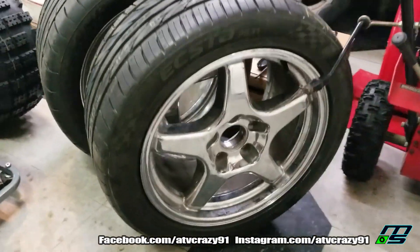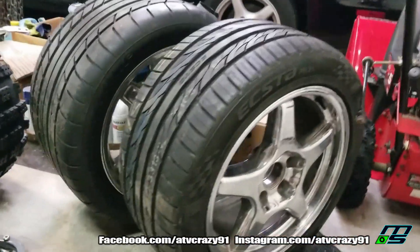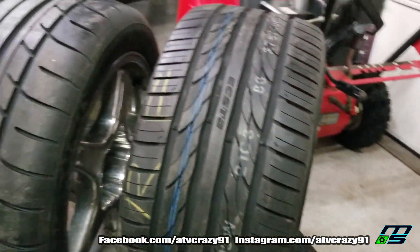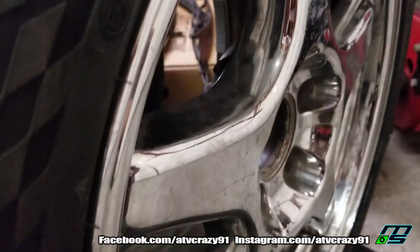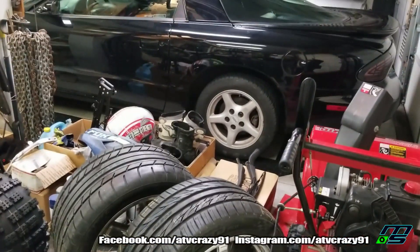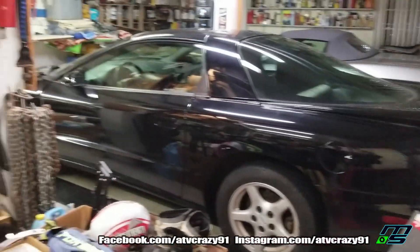I also picked up some sweet ZR1 wheels - 17s as opposed to the 16s that are on there. They just look so much better and they're chrome too. I got brand new tires - 315s on the back, 275s on the front. I'm going to be doing some polishing to these in a future video. I'm also going to be doing the brakes - drilled and slotted rotors, and I'm going to paint the calipers to really make the car look nice. Put a little window tint on there and do an exhaust system, and I'll pretty much call it a day - this is actually going to be my daily driver. Alright guys, peace!